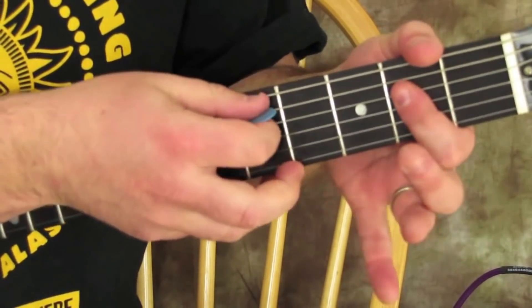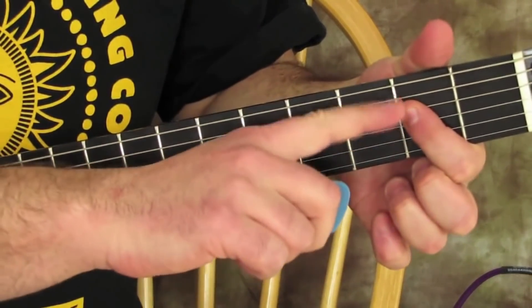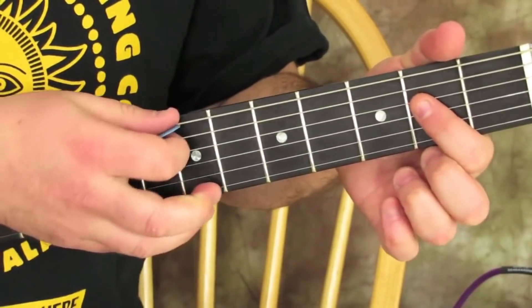You can either start with an A power chord — open A and then the 2nd fret of the D — or you can just play an open A string.